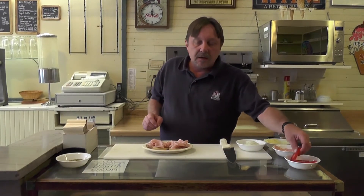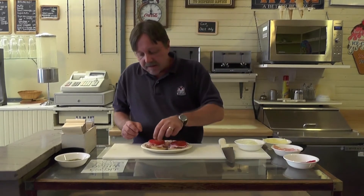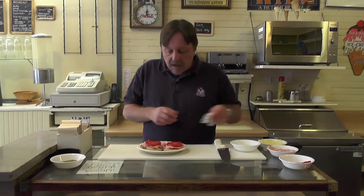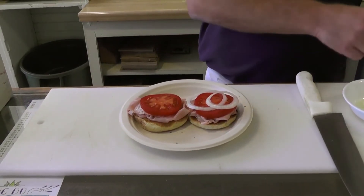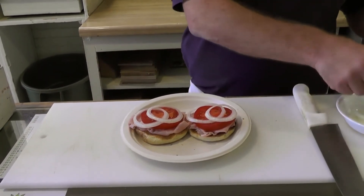Next, we layer fresh ripe tomatoes — one slice for each side of the Cheese Dream. After the tomatoes comes rings of white onion. I like to put two to three rings on each side.